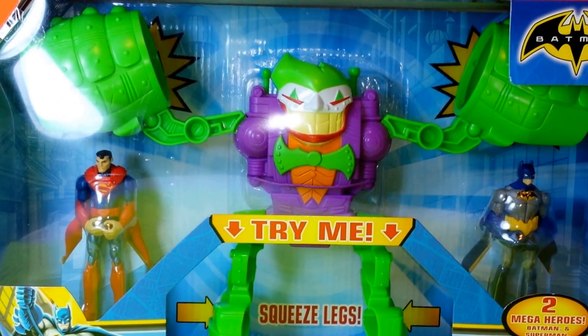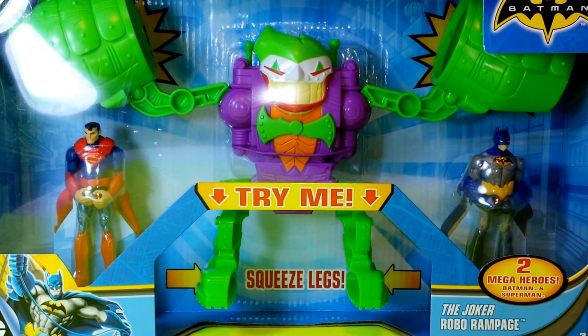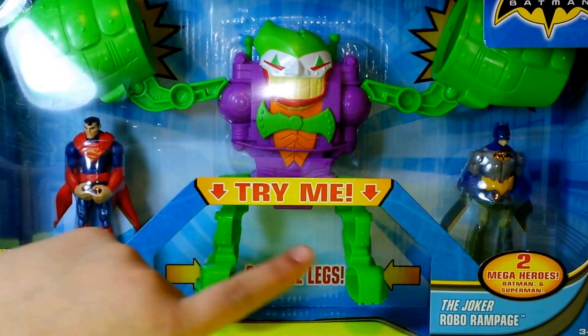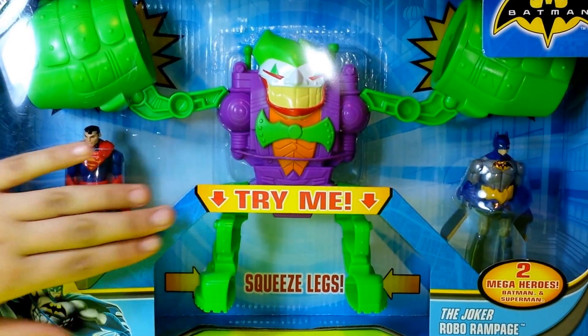Hello guys and welcome to the UZ channel. Today I'm here with the Joker Robo Rampage playset. In this playset we have two mega heroes — Superman and Batman, my favorite — and then we have the Joker Robo Rampage robot.